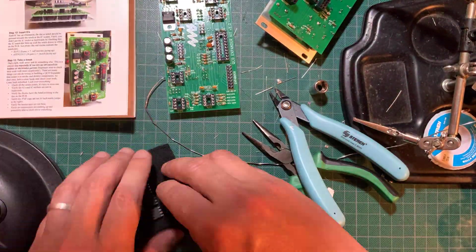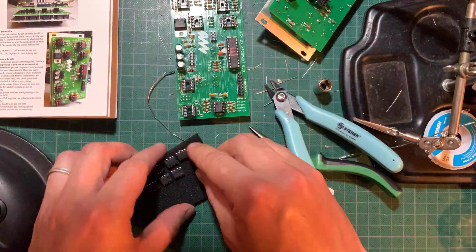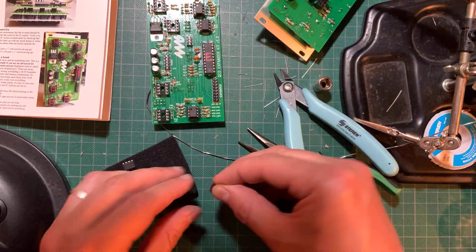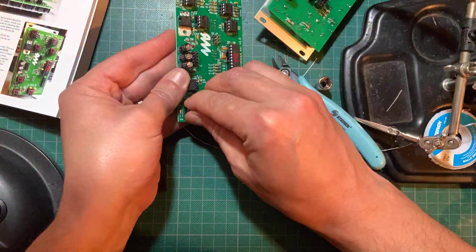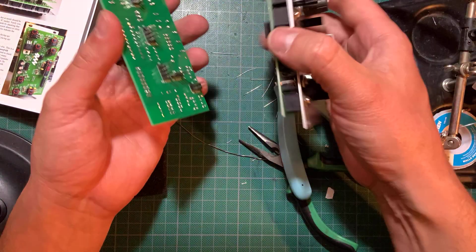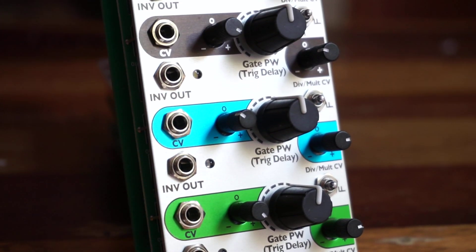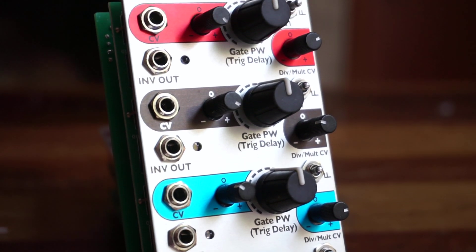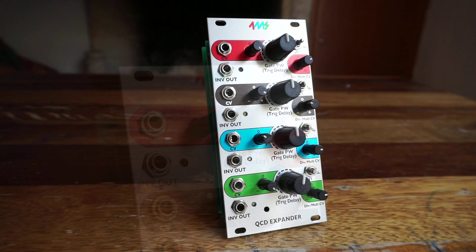Now snap the ICs into their sockets, carefully checking their correct orientation. Go ahead and snap both boards together and you're done. Give your work another good inspection, check the power header for shorts, and connect the ribbon cables. The larger one connects to the QCD, while the 10-pin one goes to power — don't mix these up. Now turn it on and check if everything is working as per the manual's checklist.